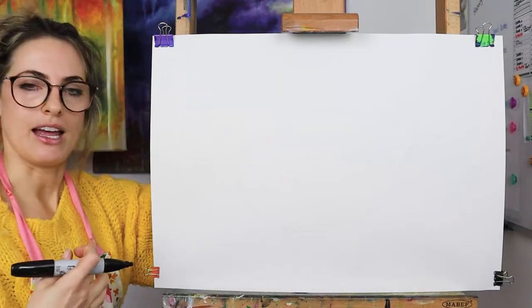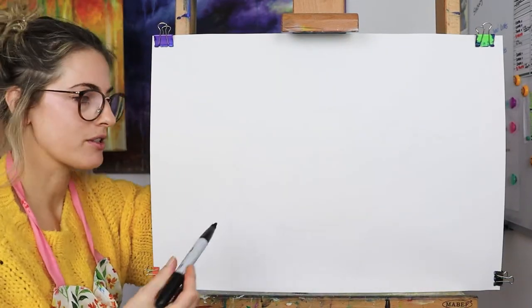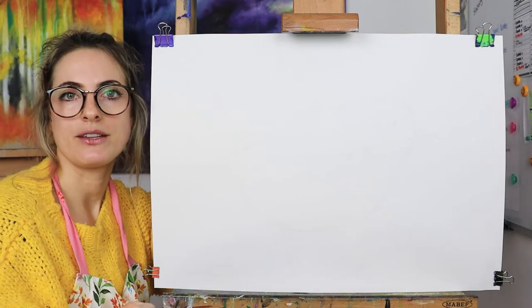We just need a piece of paper that's landscape — it doesn't have to be landscape, but it's quite cool if it is. And then we need a pencil.